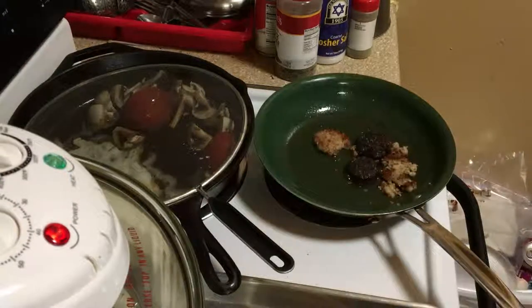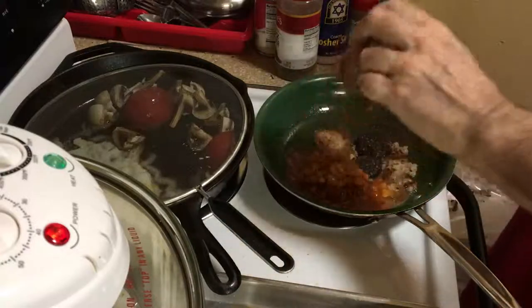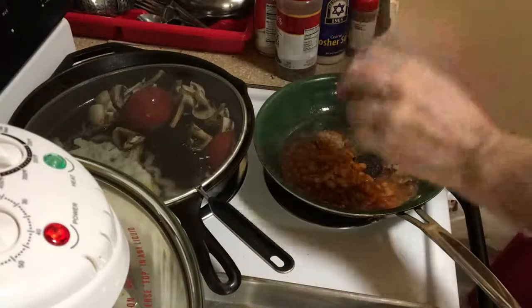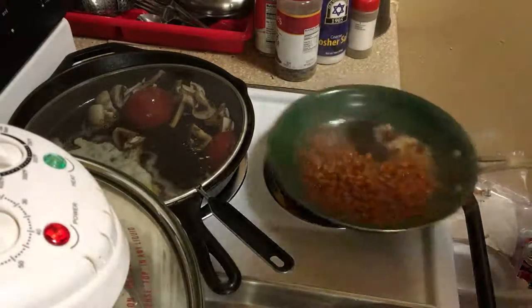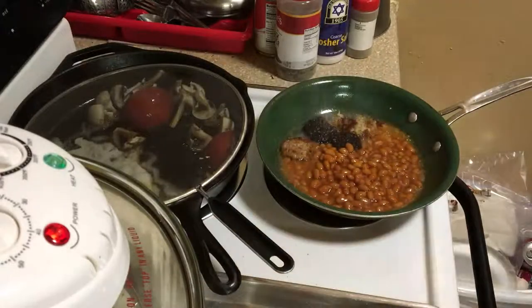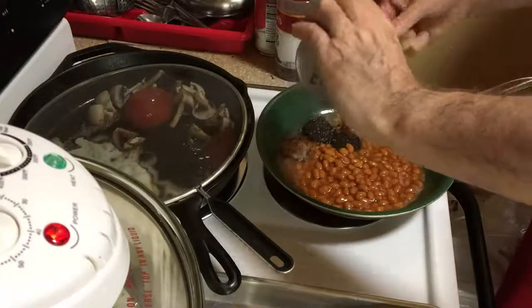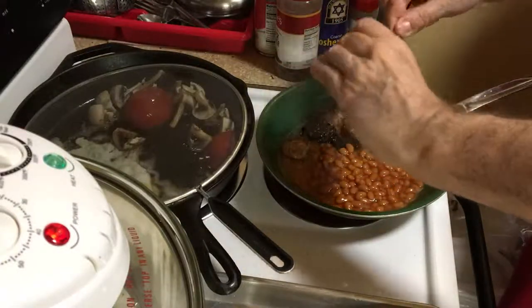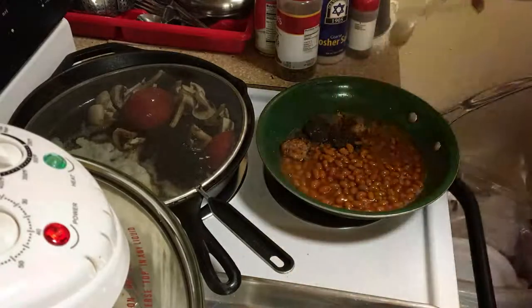I put them back on here because I almost forgot the beans! I'll just turn that off — don't leave that on, don't need that heat because we're only reheating the beans, not cooking them. They're already cooked.